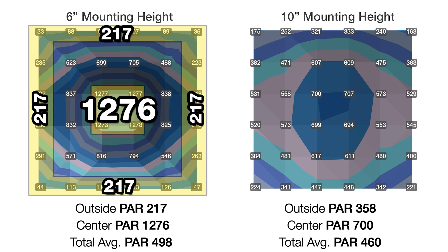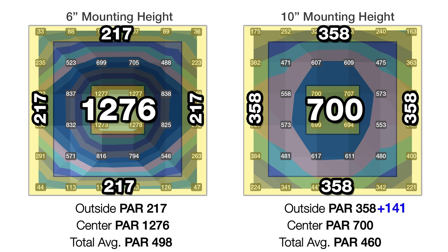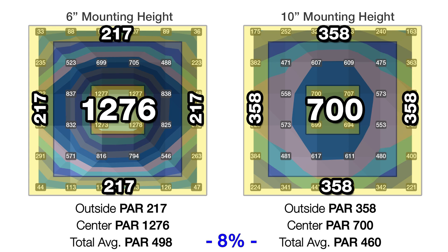Again we raise the light one inch at a time, and when we reach 10 inches, we test a 700 PAR center — a 576 PAR difference from six inches — where we're now seeing 141 more PAR in the outer edges, up to 358. The goal is to improve both the center and outer ring as much as we can without losing more than 15% of the light into the surrounding room. At 10 inches there's only an eight percent difference, so we continue to test.